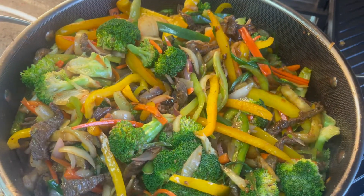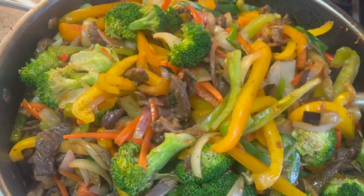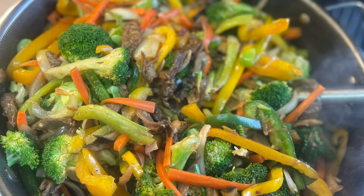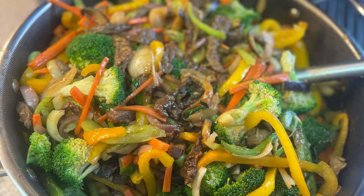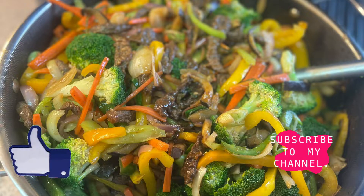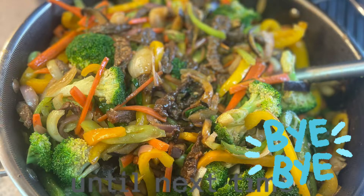Add some sesame seeds on top and you can serve it over rice or any other side dish you'd like. As always, thanks for watching Cooking with Zelana. If you love this video, consider subscribing; if you like it, press the like button. Until next time, bye bye!